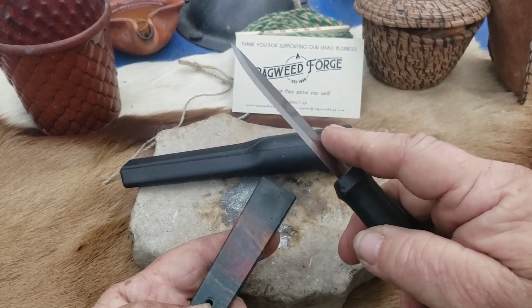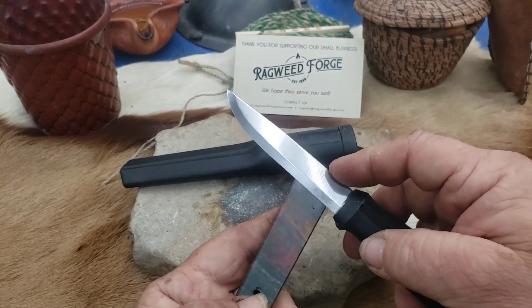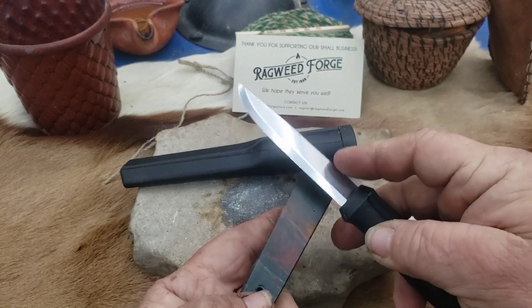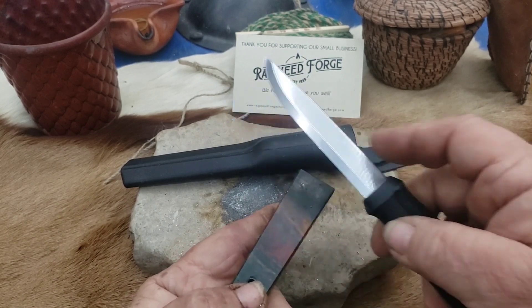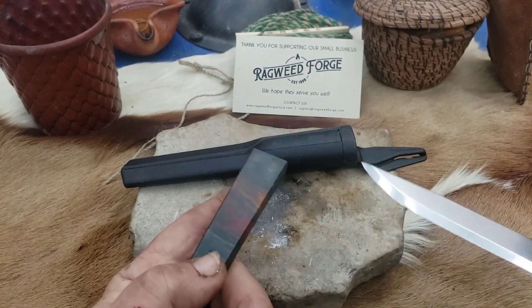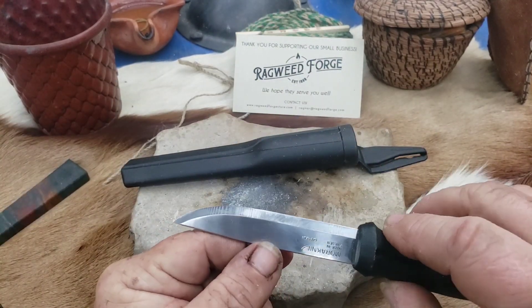This thing holds an edge really well and gets really sharp. Nice thing about a Scandi grind is when you have to sharpen it, most of the time all you need to do is strop it. But if you have to sharpen it, just lay it flat and pull it down. A lot of people will put a secondary angle on these — I don't like a secondary angle. Just pull it flat. This is a Jasper stone which is really fine anyway.